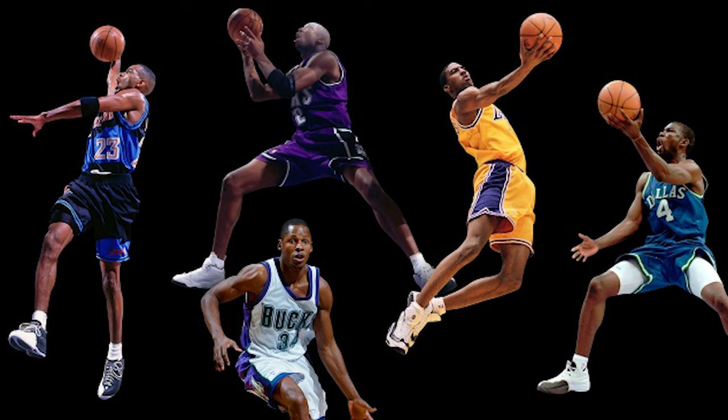Before that, back in 1997, Jordan Brand decided to become their own entity within Nike. During that era, we had the original five guys signed to Jordan Brand: Ray Allen, Vin Baker, Mike Finley, Derek Anderson, and Eddie Jones. That was essentially Jordan Brand's starting five in '97. And if it wasn't for them, we probably wouldn't have anything that we see today when it comes to PEs and player edition things that we love to collect.